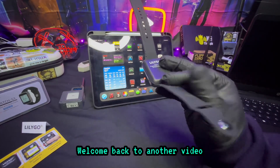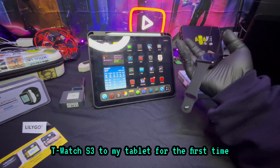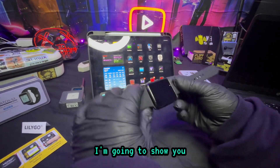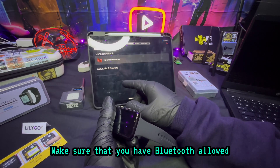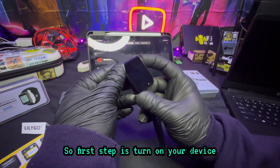What's going on everybody, welcome back to another video. Today we're going to be connecting the LilyGo T-Watch S3 to my tablet for the first time. This is going to be the same experience for your phone or whatever other device that has the Meshtastic app on it. I'm going to show you how simple it is to connect. Before you start, make sure your Bluetooth is on and make sure that you have Bluetooth allowed on this app, because if not it won't connect.